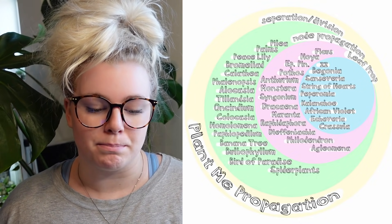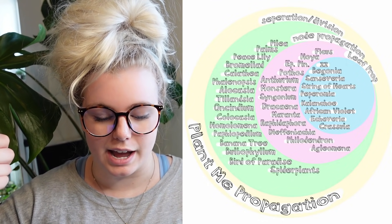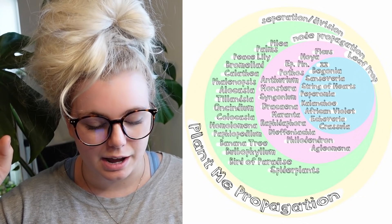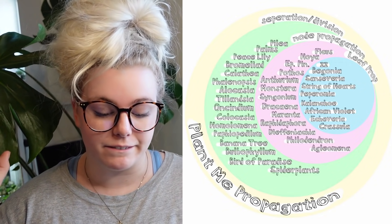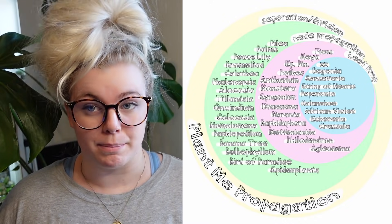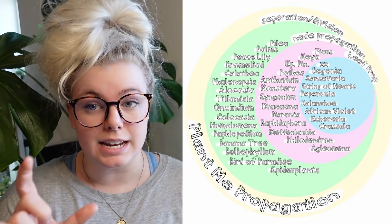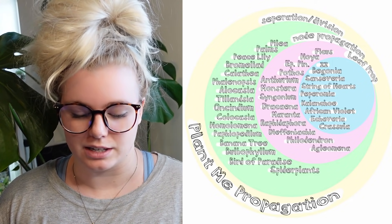Plants that you can propagate by node or separation include ficus, hoya, epipremnum, pothos, anthurium, monstera, syngonium, dracaena, maranta, rhaphidophora, dieffenbachia, philodendron, and aglaonema. You cannot propagate any of those plants with just a leaf — you need a node that has an auxiliary bud, or you can separate those plants as well.